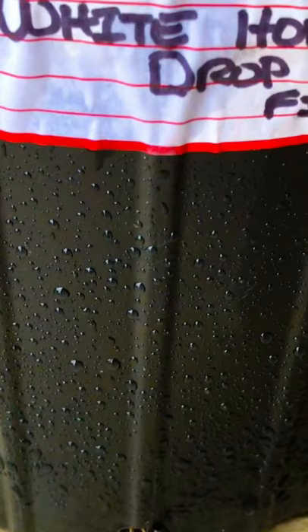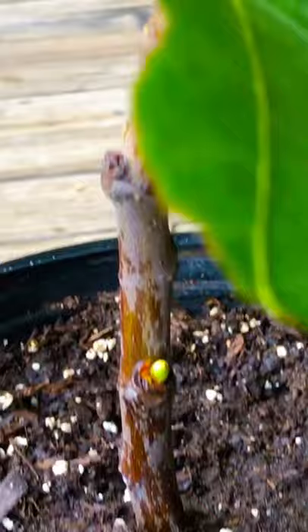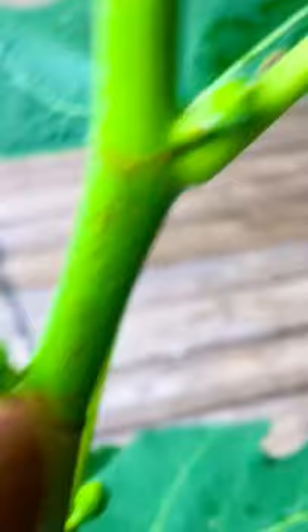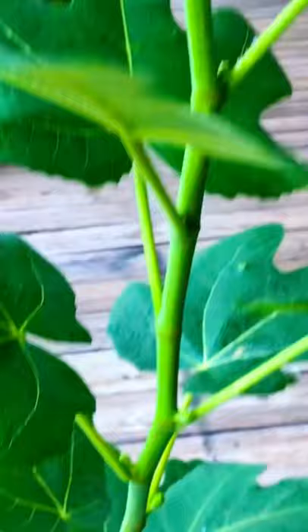All right, South Georgia fig family, just a quick peek at one of our three-gallon white honey drop fig trees — and this thing is loaded. Take a look at this. Bam, fig, fig, fig, another. A quick peek at one of our four-month-old, three-gallon white honey drop fig trees.